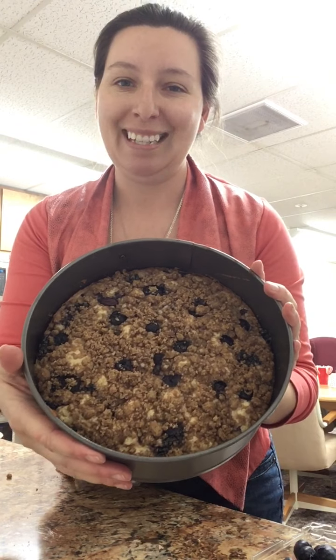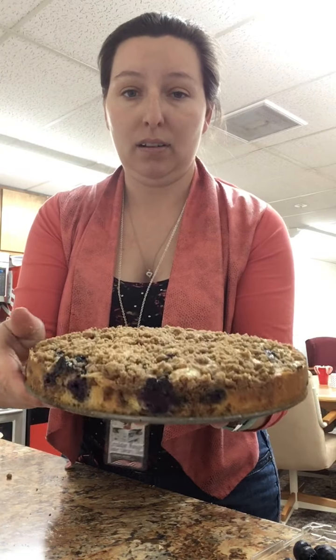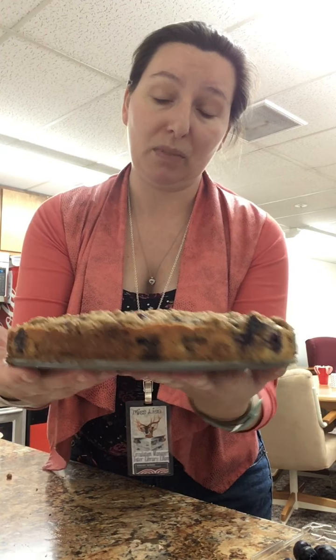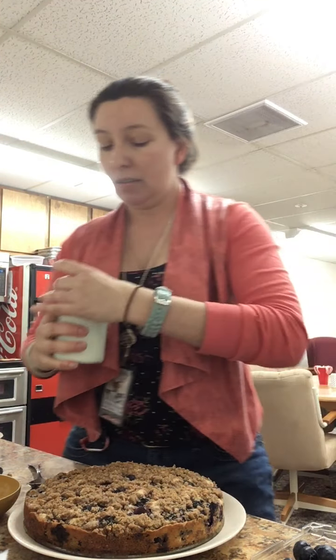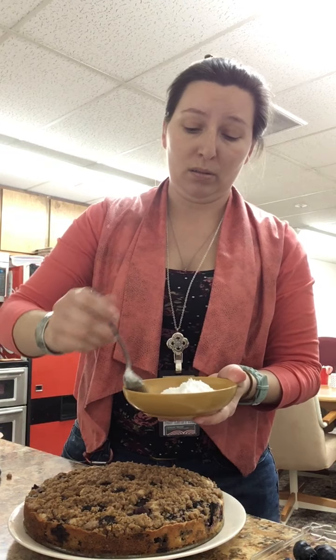Here is the finished product - isn't that pretty? Here's the wonder of a springform pan - ta-da! You see how thin it is? That's why I doubled the recipe on the second one - a coffee cake should be a little bit thicker than that. Now it needs a glaze to make it even more decadent. I have about three quarters of a cup of confectioner's sugar - powdered sugar - and I'm going to add just a little bit of milk. It does not take much; you will be surprised how little milk it actually takes. Start with a couple teaspoons. If you get it too thin, just add more sugar - it's very forgiving.